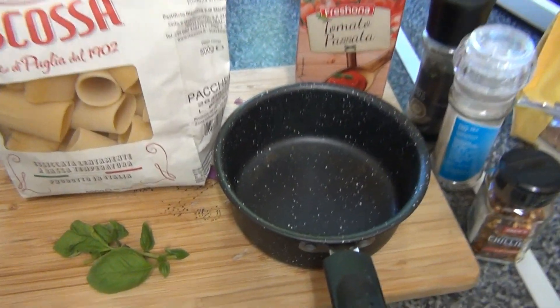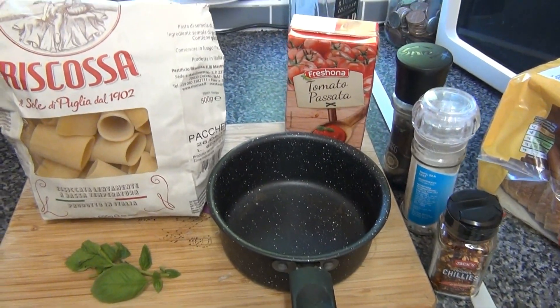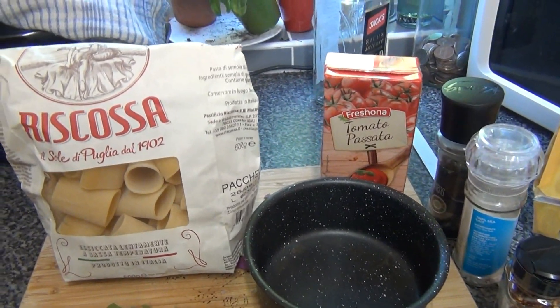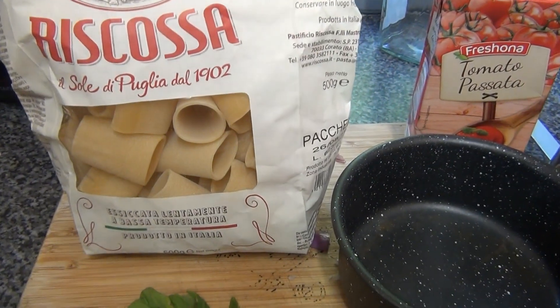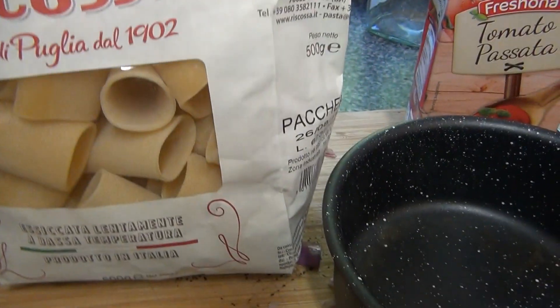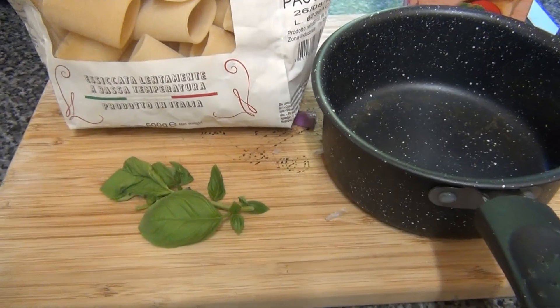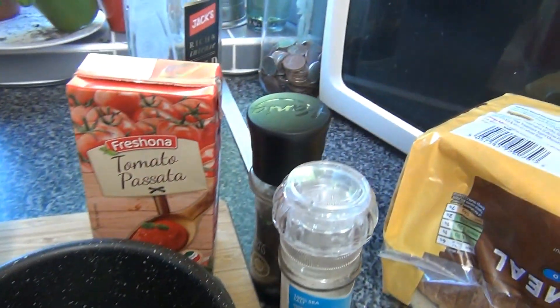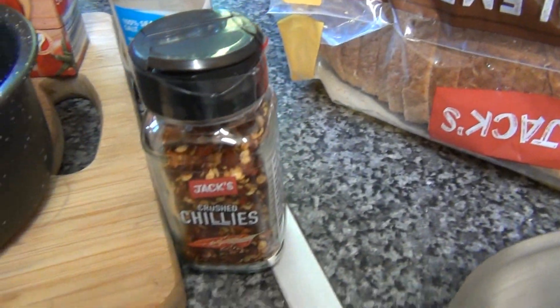Welcome to Cooking with Carl. Tonight I'm going to be doing a twist on spag bol. However, rather than using the stringy spaghetti, I'm going to be using rigatoni, which are like big pasta tubes, some basil for my sauce, salt, pepper, and I'm going to spice it up a little bit with some chilli flakes.